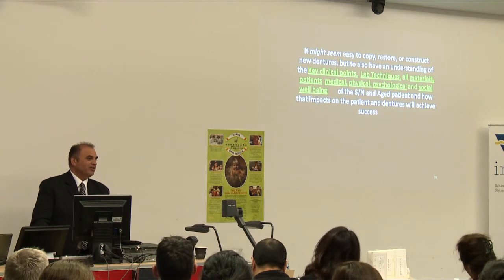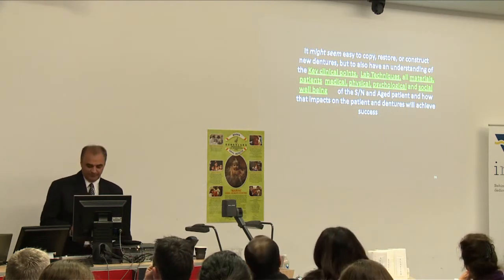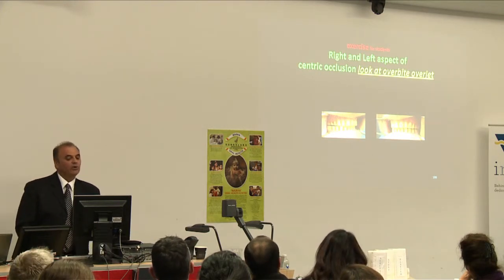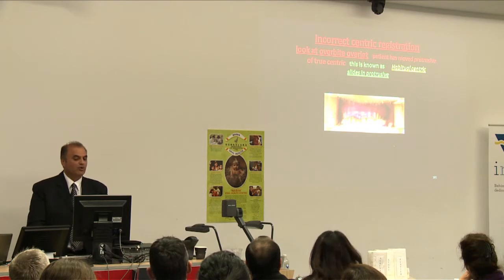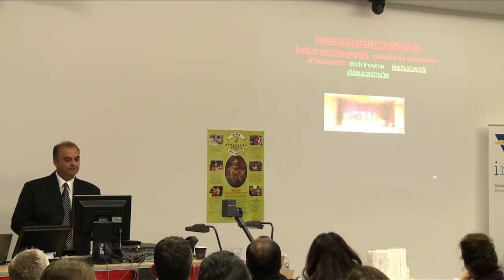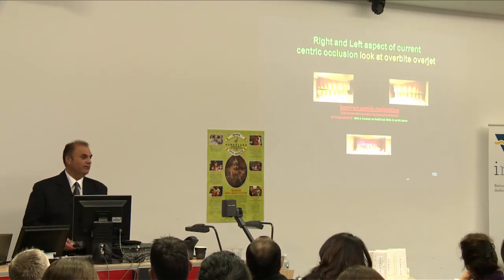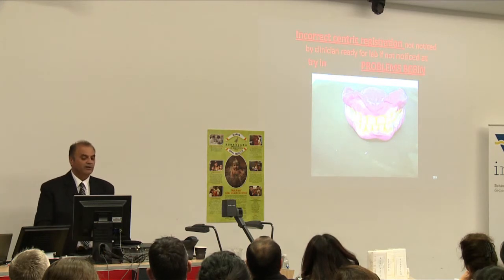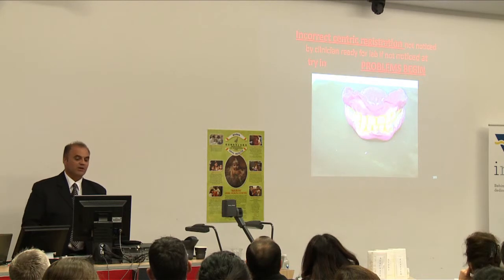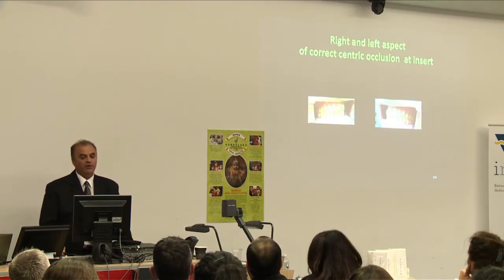It might seem easy to copy and construct new dentures, but you also need understanding of key clinical points, lab techniques, all materials, and the patient's medical, physical, psychological and social wellbeing — especially for special needs and aged patients — and how that impacts on the success of those dentures. History taken in the first appointment is critical. Looking at overbite and overjet — incorrect centric registration: the patient has moved protrusive of true centric, known as a habitual centric. We can see the correct centric the patient can go to versus the incorrect one they've become accustomed to by wearing the denture for many years. Incorrect centric registration not noticed by the clinician before sending to lab, and not noticed at try-in, means problems begin.